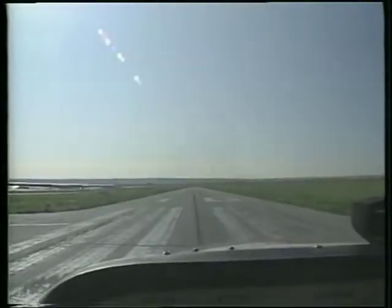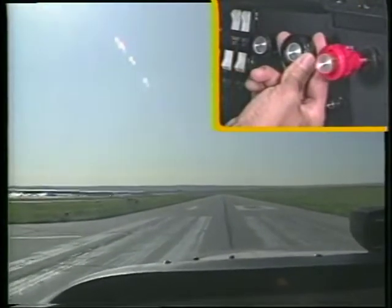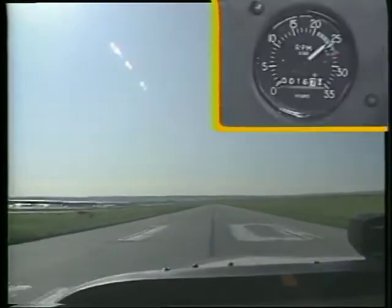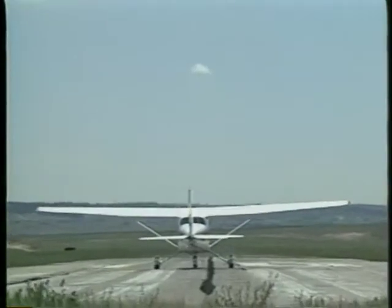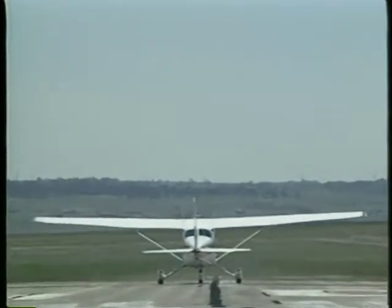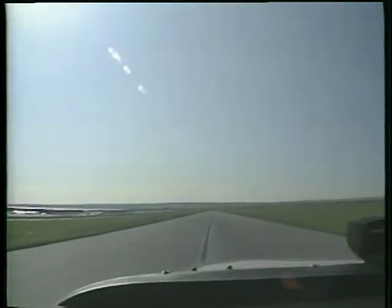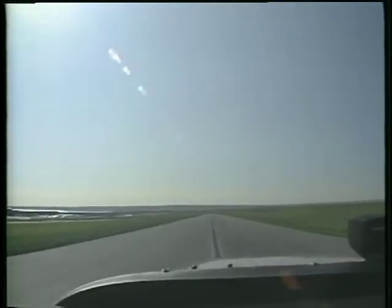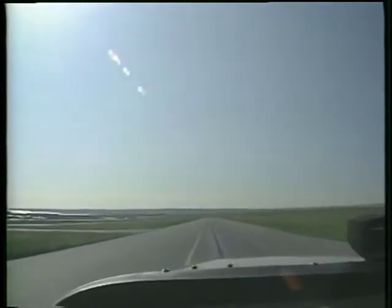Begin the takeoff roll by applying full power. As the airplane accelerates, glance at the engine instruments and the tachometer to confirm that takeoff power is available. If the winds are calm or are directly down the runway, keep the ailerons neutral during the ground roll. As the airplane accelerates, maintain directional control with smooth positive rudder pedal pressure. Rudder effectiveness will increase as the airspeed increases.